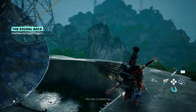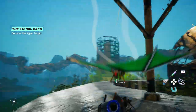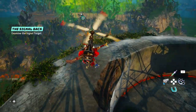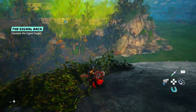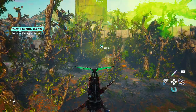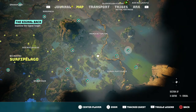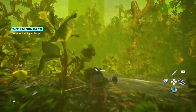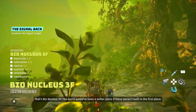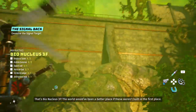The day is dawning. That's bio nucleus 3F. The world would have been a better place if these weren't built in the first place.